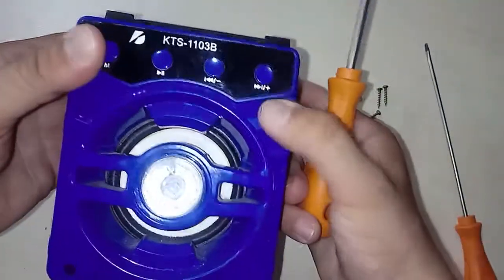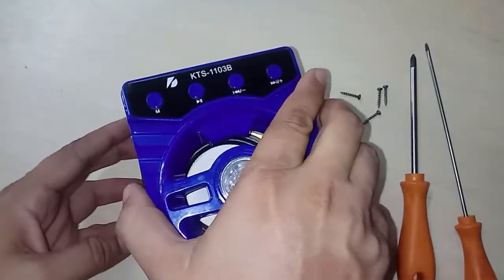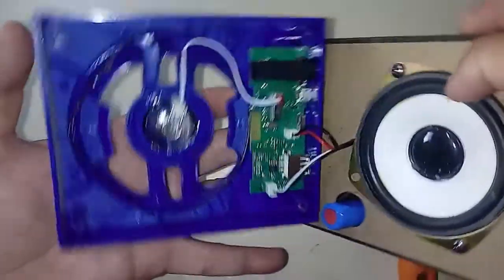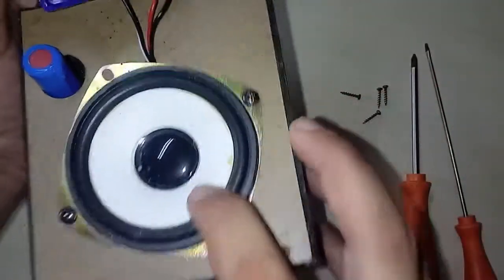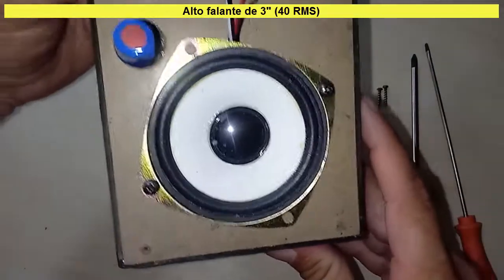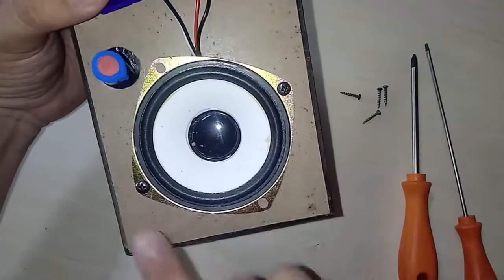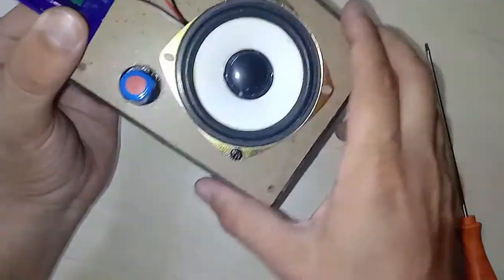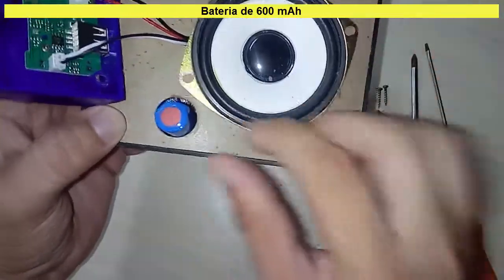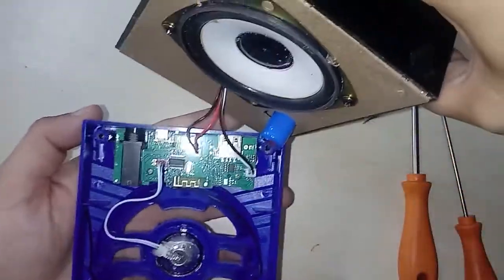Back here is the adhesive. And now you can remove it. Here you have access to the 3-inch, 40 RMS speaker, and here you have the battery — this is 600 mAh.